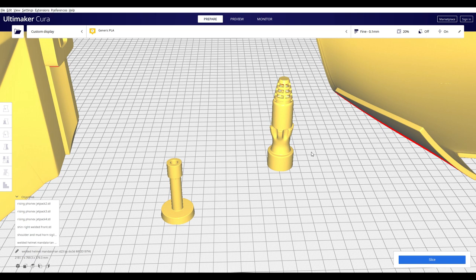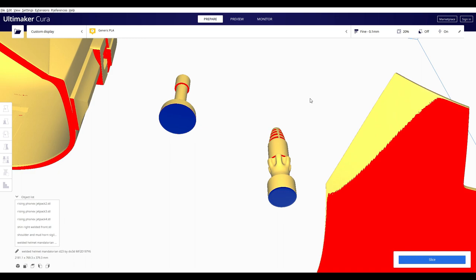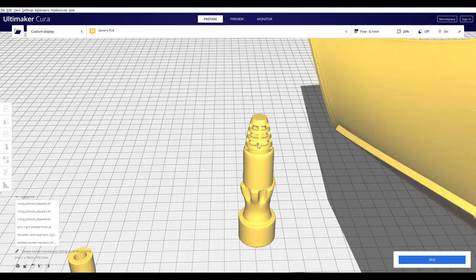Another interesting one is the jetpack parts. One of them had a very interesting issue where supports were trying to print on the inside. What I found is if you turn on tree support and set it to build plate only, your tree will build around the outside and fill in the gaps from there. Normal supports would fill it up from the inside, which you'll never be able to clear out because the whole thing is solid, leaving you with supports stuck inside that you'd have to dig out with a needle.